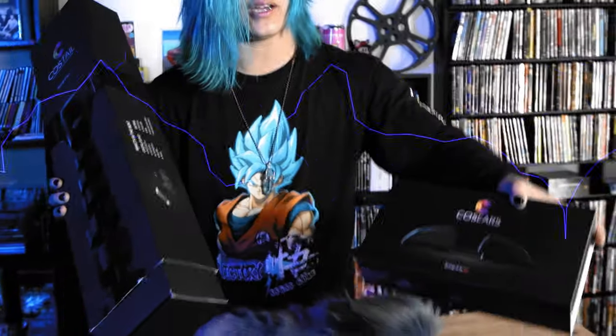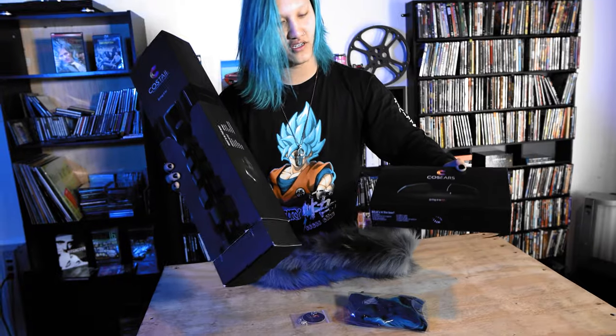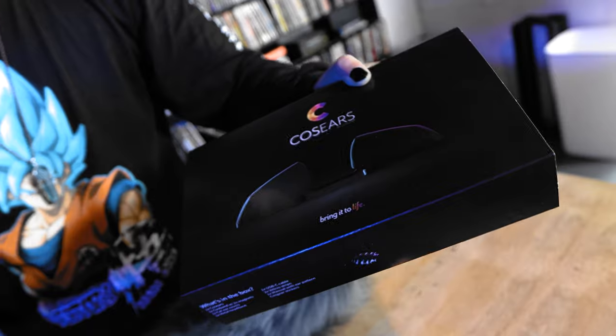These are like battery powered cat ears and cat tail, or fox ears or fox tails, and you put a battery in it, or it charges up through USB or something. I'll figure it all out once I start unboxing it, and you can put it on and be cute.